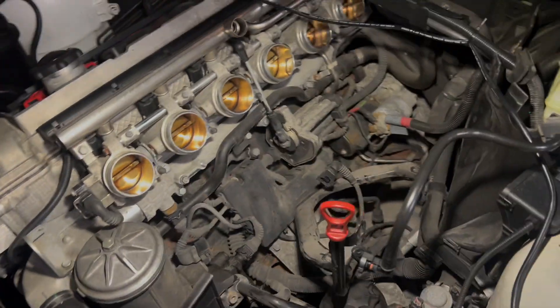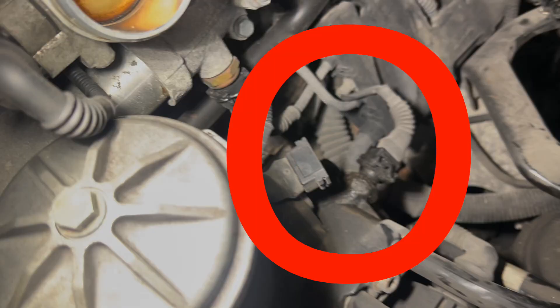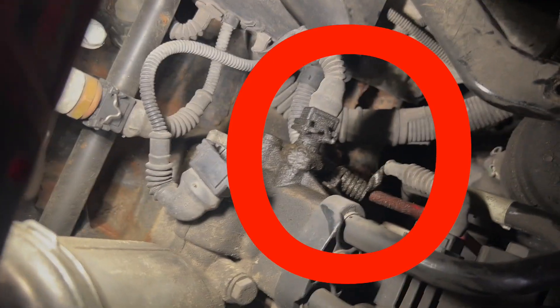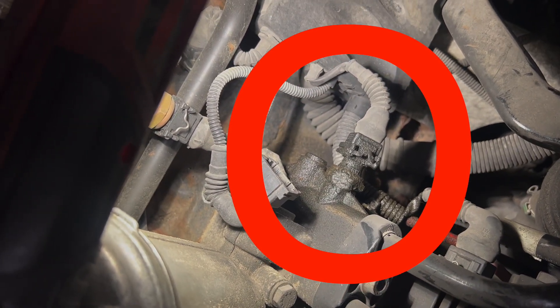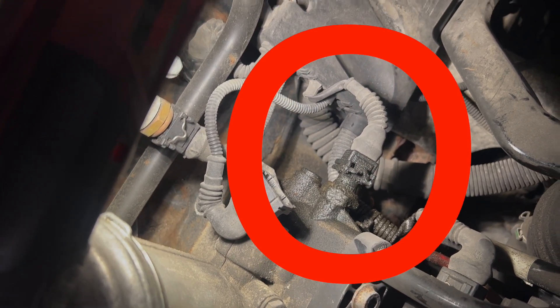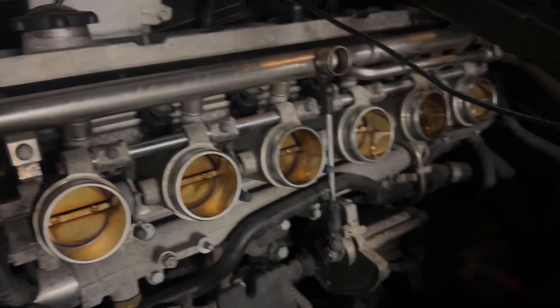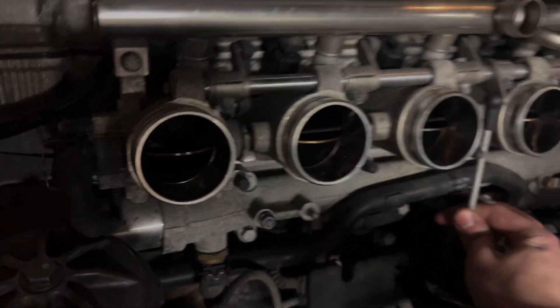It's kind of dirty under the intake manifold — I'll clean it all up. There's one oil leak on this car and it's leaking from the oil pressure sensor. Luckily I have a brand new one sitting in my toolbox, so I'll go ahead and replace that.